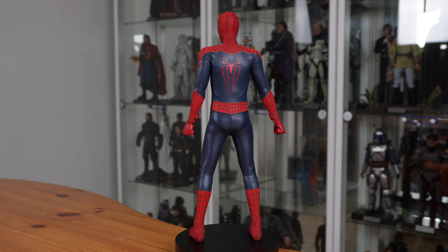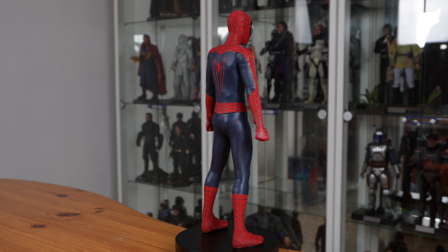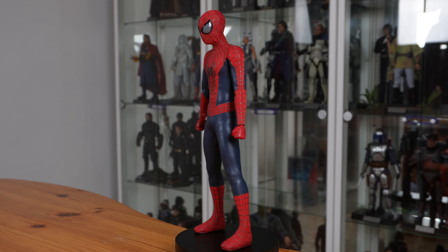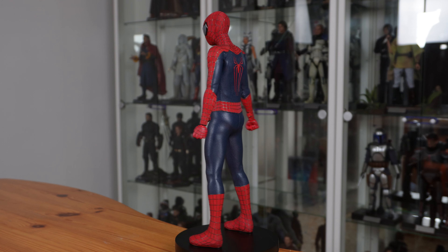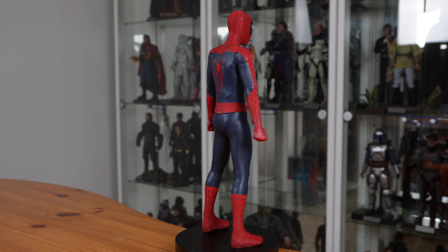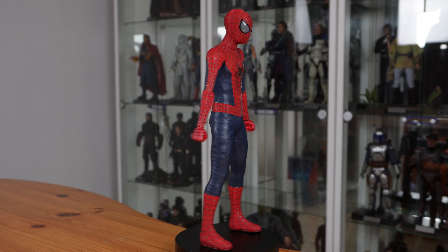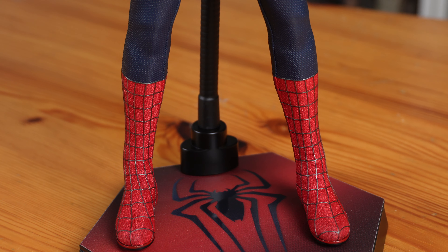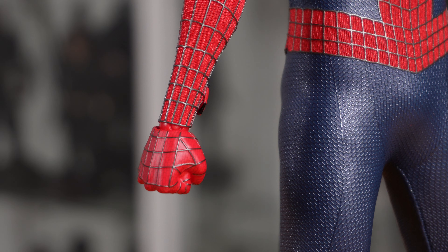The fact that this is an Amazing Spider-Man 2 figure and not a No Way Home figure doesn't make any difference for the suit itself — it's basically the same. Though, as with all Spider-Man figures, you get the same problem: it's made of a particular type of fabric, which means that if you leave it in the same action pose for a long period of time, it will be damaged over time. What I recommend is either to leave it in a neutral pose or to change the pose often. My main problem here is that the hand is not covered in fabric, so you do see the difference between the rest of the suit and the hand — that's a bit annoying.